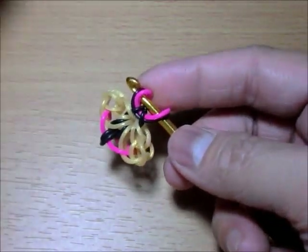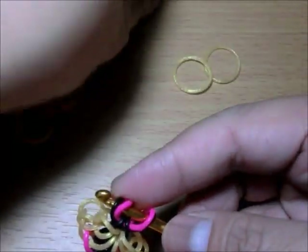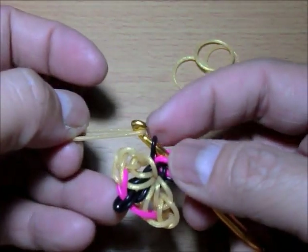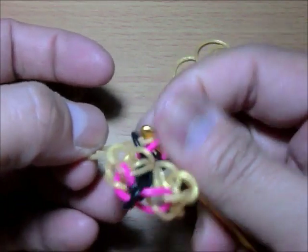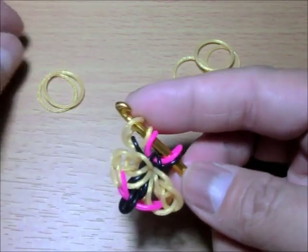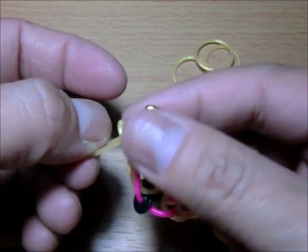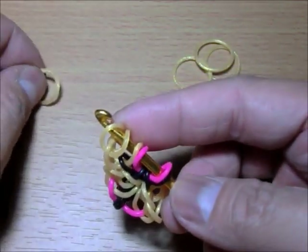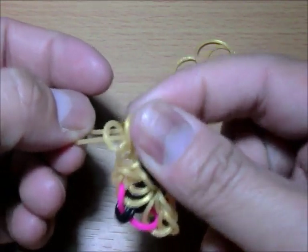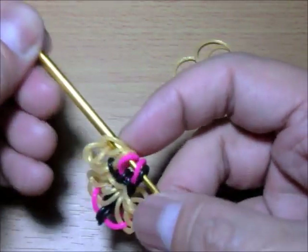Now we do the wings again — three on each side. Get the first one and loop just one band. You can see now it's the one that crosses over. Then get the second band and loop just the first band and close it. Get the last one and loop the first two — these two — and close it.